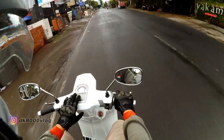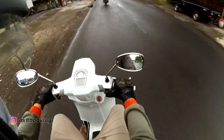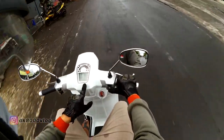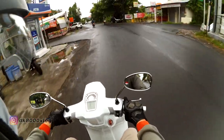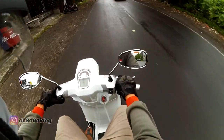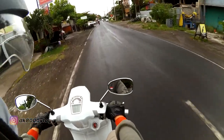The bike has a multi-information display here. If you want to change the mode, just press the button. It cycles through Odo and trip meter — so just Odo and trip meter only.